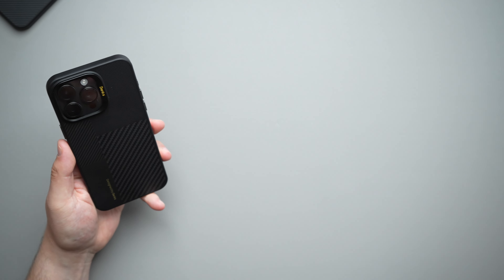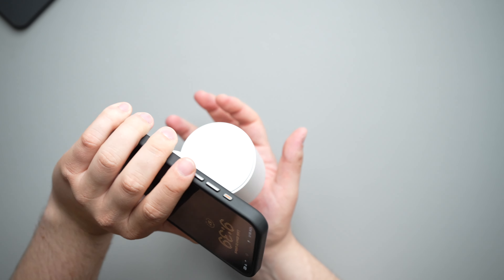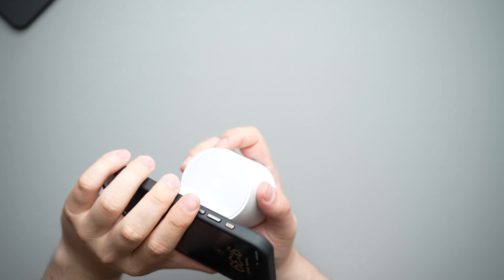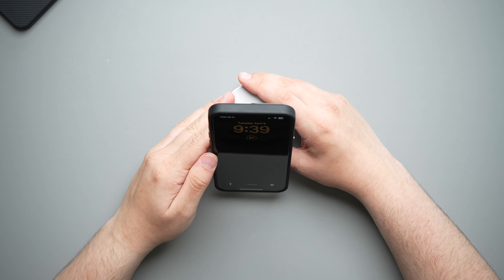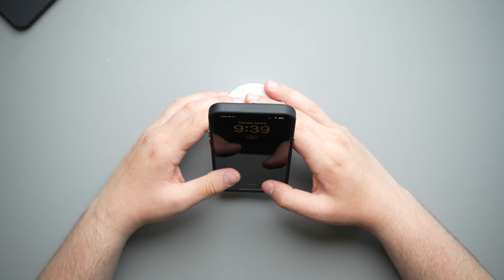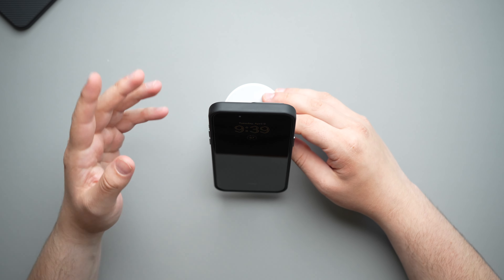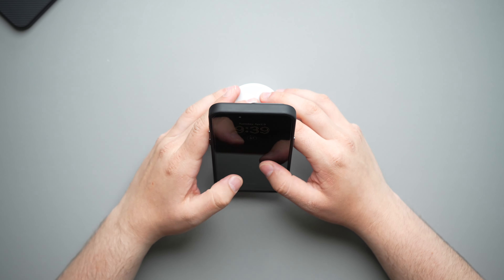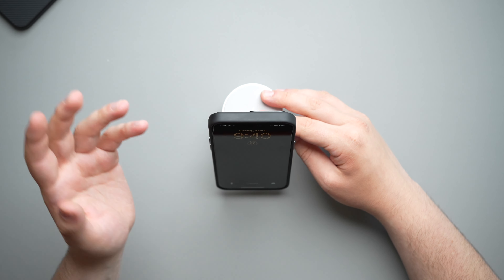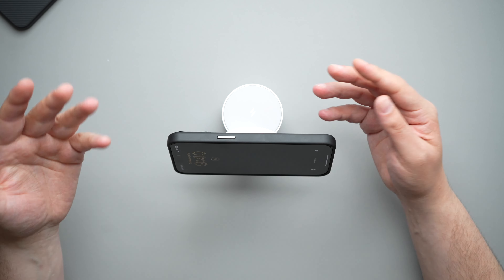Moving along to the Apple MagSafe battery pack — slapping that on, very nice click, charging animation right there. Because of the alignment magnet and super strong MagSafe strength, you can shake this as much as you want and it's not slipping or coming off whatsoever. Super good MagSafe strength between the case and the MagSafe battery pack.